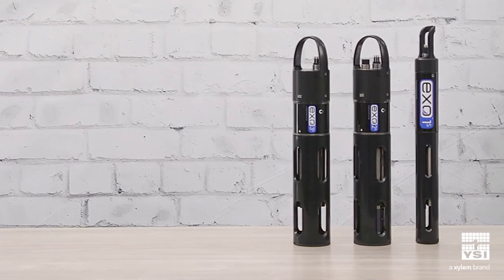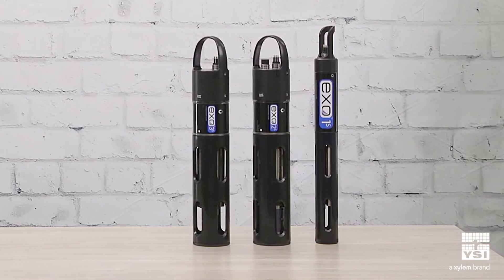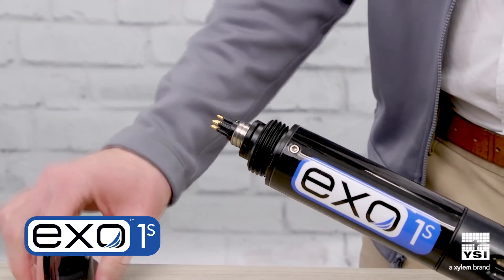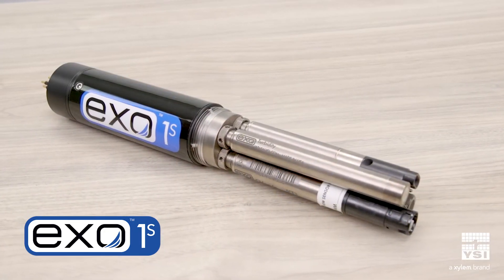These Sawns are purpose-built without a battery compartment and provide the same sensor payload and best-in-class performance for applications where external power is available. There are three Sawn models with optional depth sensors to choose from. The XO-1-S features a removable bale and four sensor ports. Combine this with an XO handheld for an extremely powerful discrete sampling solution.